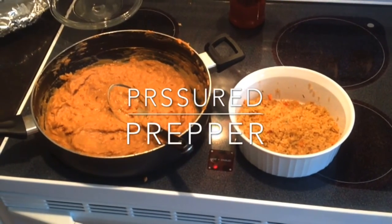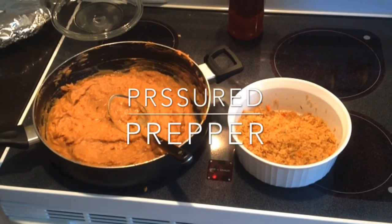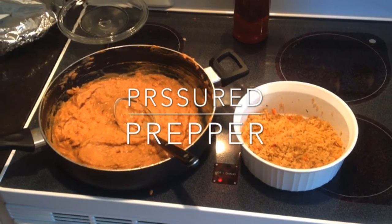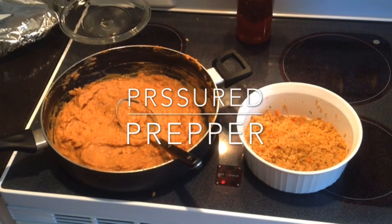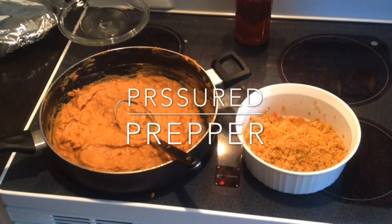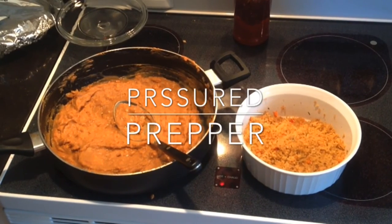You're going to end on the fourth layer with cheddar cheese. Put the lid on your Instant Pot, set it to pressure cook for six minutes on high. Do a natural pressure release for five minutes, and it's ready to eat.